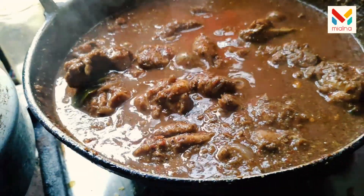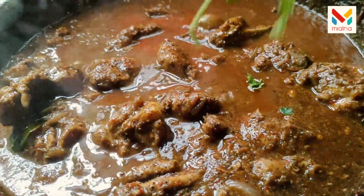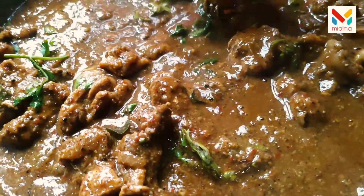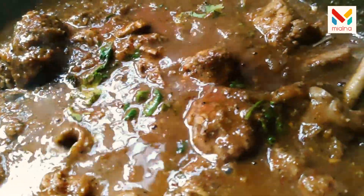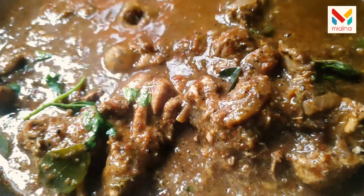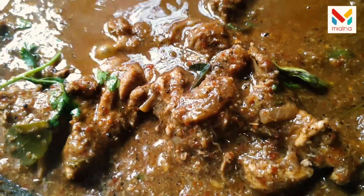We will put it in for 20 minutes. Now we are going to put the raspberries in the middle. I am going to let it dry a little. Please try and comment. Bye and take care.